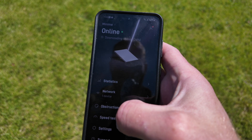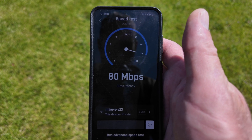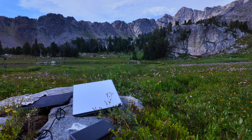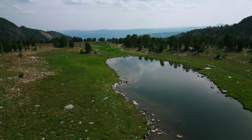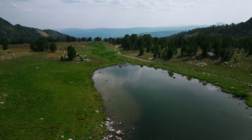The next step is to pull out your phone, get this thing connected to a satellite, and you will have internet — as crazy as that is, you will have internet up here.